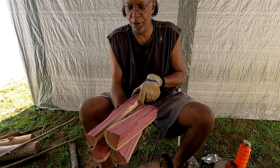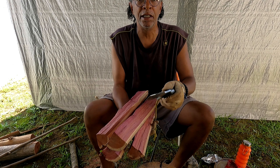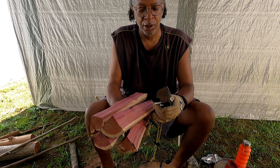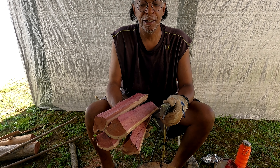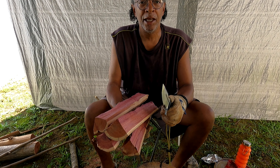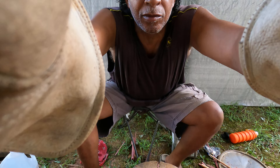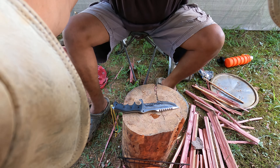Okay, there you have it. As you can see, it does split wood well. So our next task is going to be making some feather sticks. I am now going to make some feather sticks and curls with the Jungle King knife.